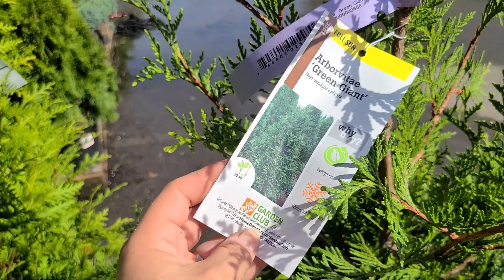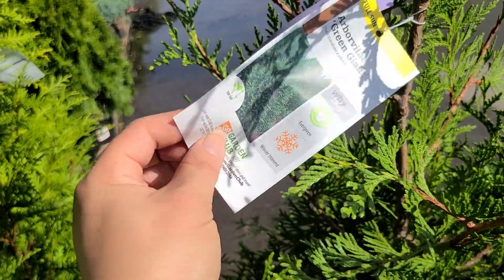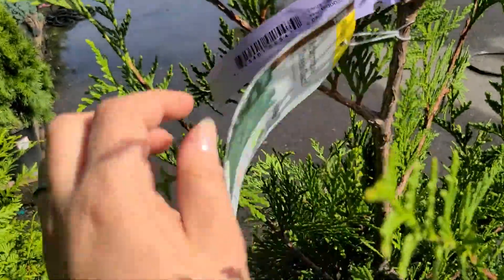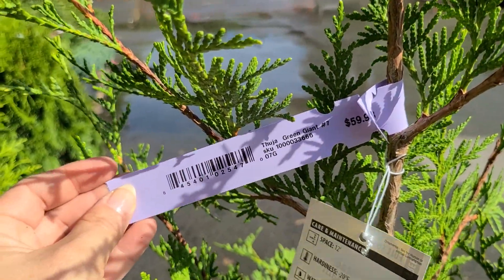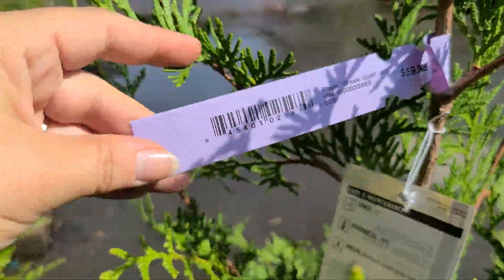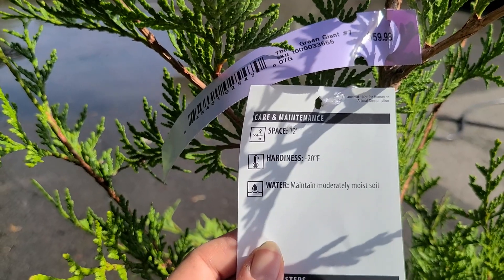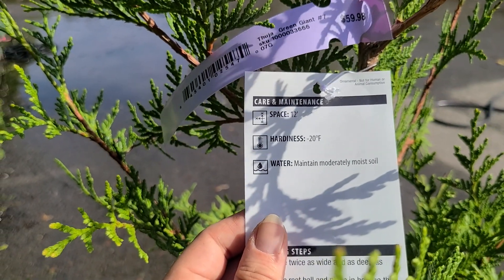Green Giant — this is the Arborvitae Green Giant. It's a full sun evergreen and is more deer resistant than some other Arborvitaes. This is a number seven container for $59.98. It needs 12 foot spacing, is hardy to negative 20 degrees, and you should maintain moderately moist soil.